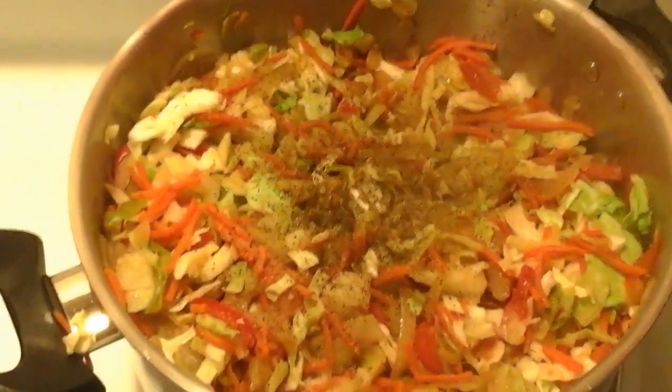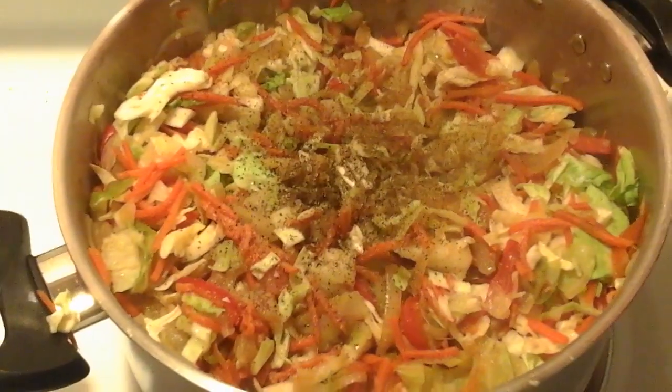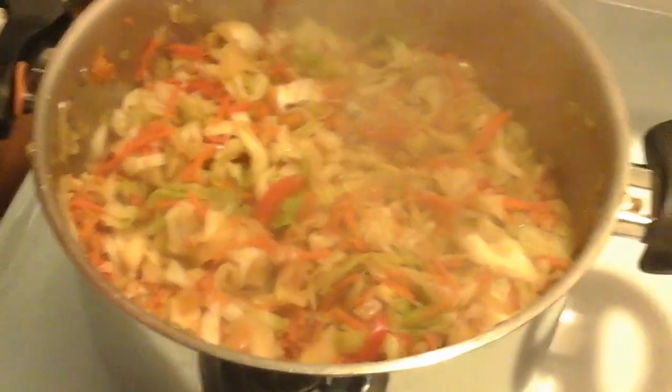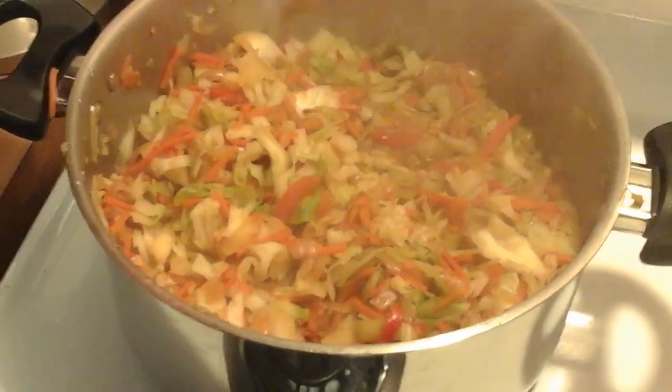To end it off, you let it steam with the top on. And there it is — my Jamaican steamed cabbage and carrots. Okay, hold on.